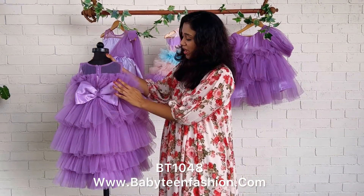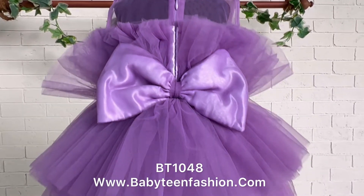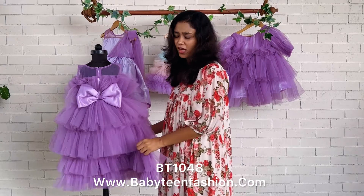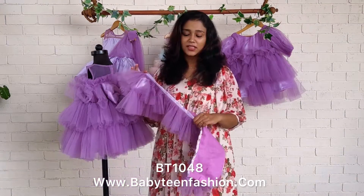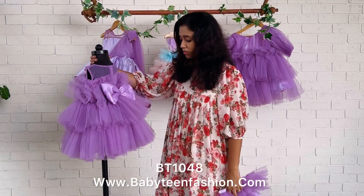This is the back yoke and this is the back skirting. The back skirting is detachable, so you can take it off — for example, after the photographs or the function, you can take the high-low part away from the dress.